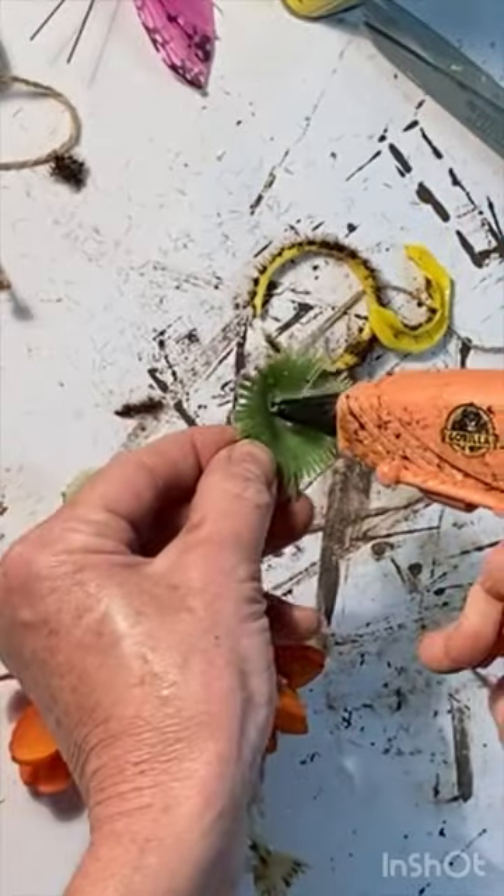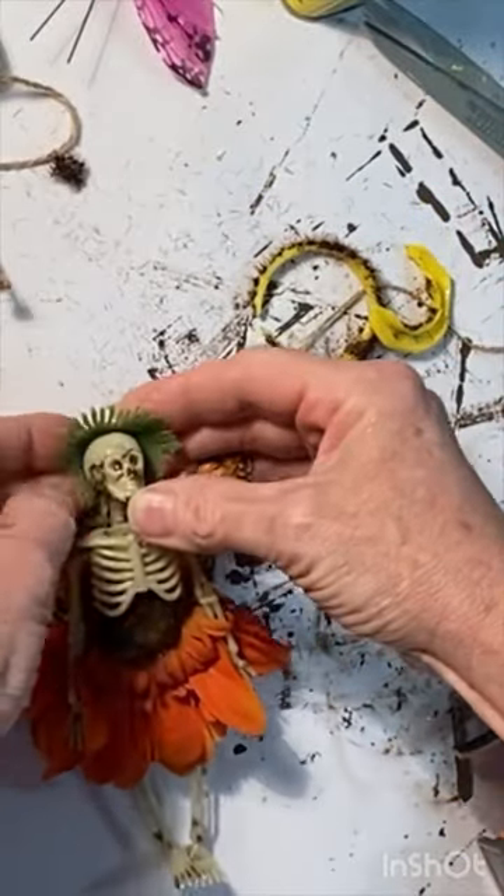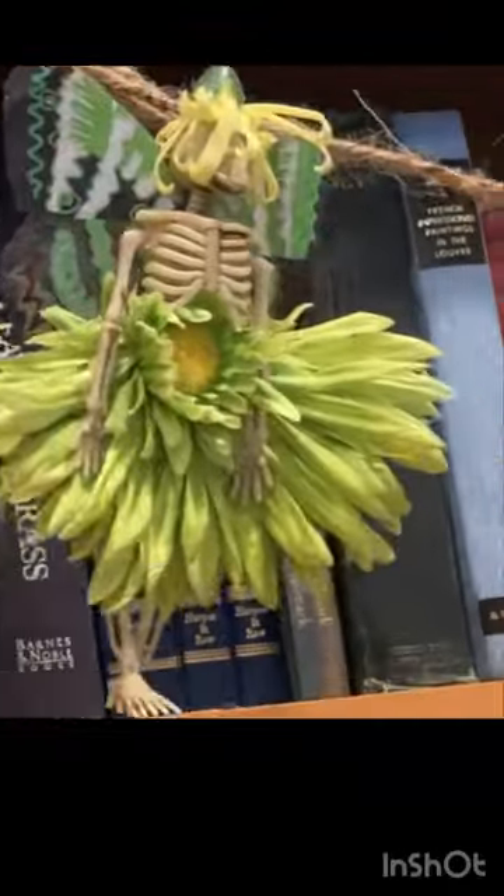Use any remaining flower parts to create embellishments and a hat for your skeleton. String the skeletons on a piece of twine to create a garland.